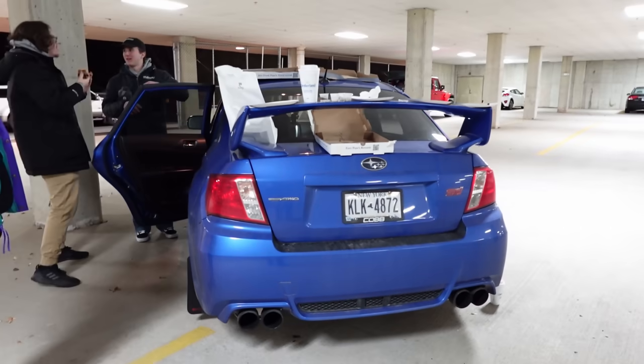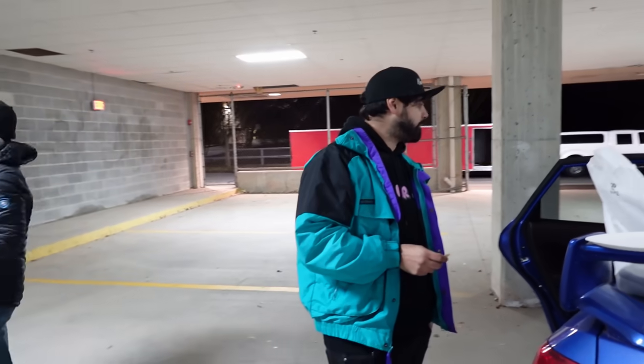Unfortunately his head gasket blew up as soon as he parked. What's your opinion on Subarus? They're pretty good apart from the head gasket. We were so close.